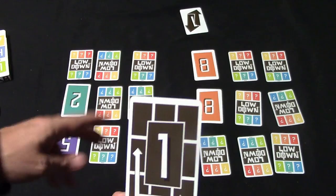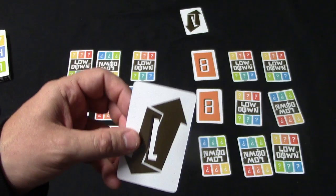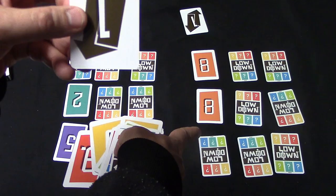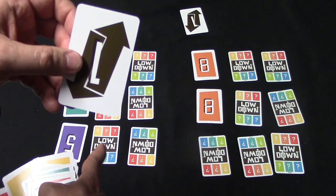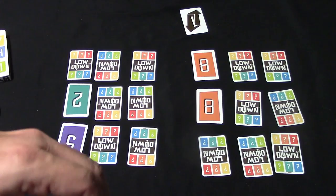The swap card allows you to exchange two cards in different parts of the grid — so if you want to put the five here and the two there, you can do that. The steal card allows you to exchange a card from your grid with a card from your opponent's grid, and it can be either a face up or face down card. After the steal card is played, those cards remain face up. You can also play these cards on the grid for their color and point value, so it's your choice.